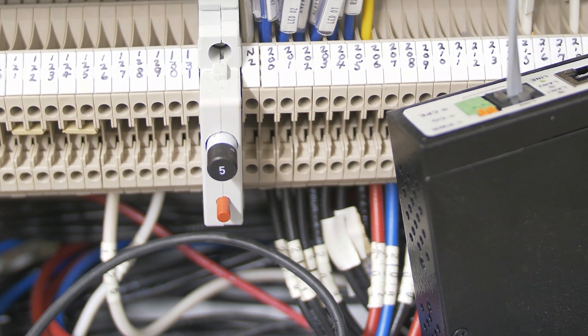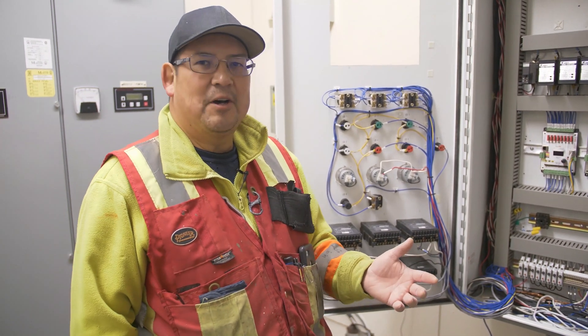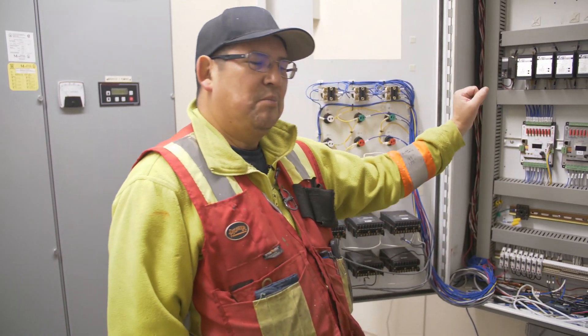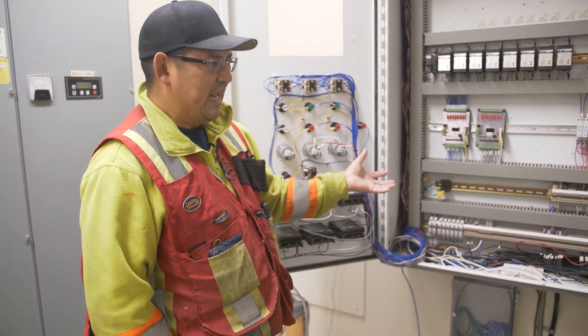When I first started this job, I didn't know that. I was sort of worried — the system isn't running, how come? I called my manager and the manager came down and said right here, push the fuse in, and boom, the system was running. I didn't know we had breakers inside there. Now I do.